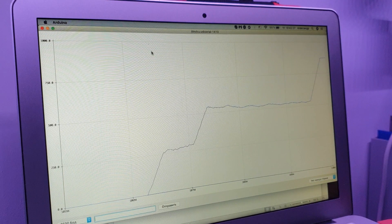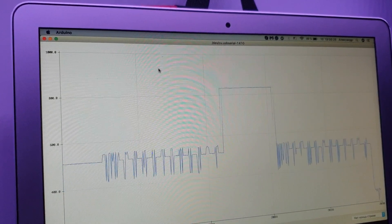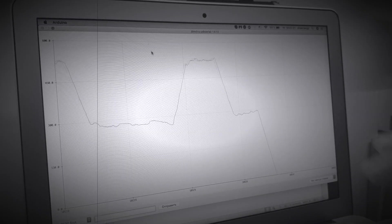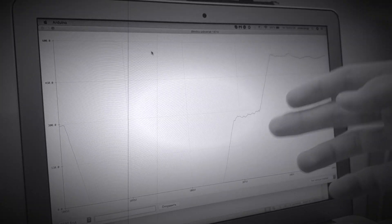I need to clarify something: what you see now is the actual output of the module — even with the capacitor, the signal is still jumping up and down. What you saw earlier was the average of the last 30 readings, which looks much better.